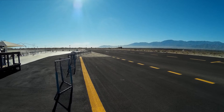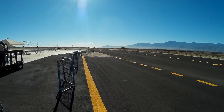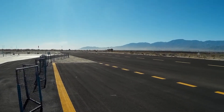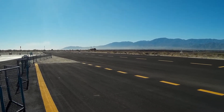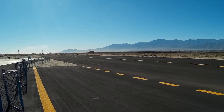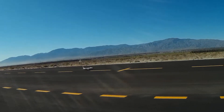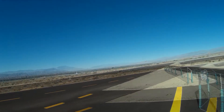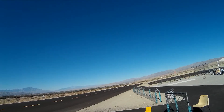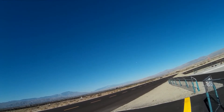Yeah, that works. Ground ready, clear for takeoff, rolling. Gear up. No flaps.